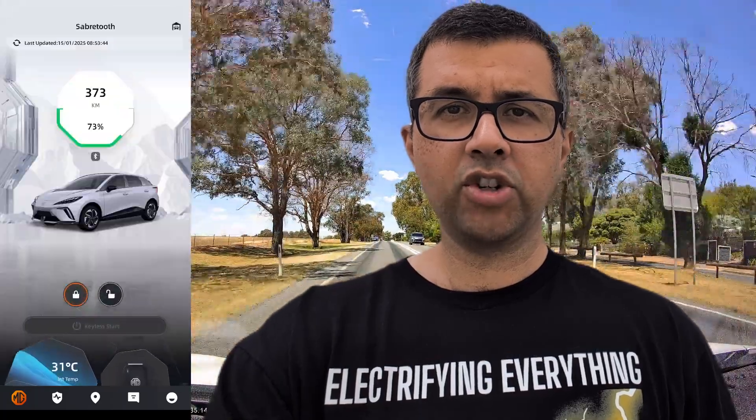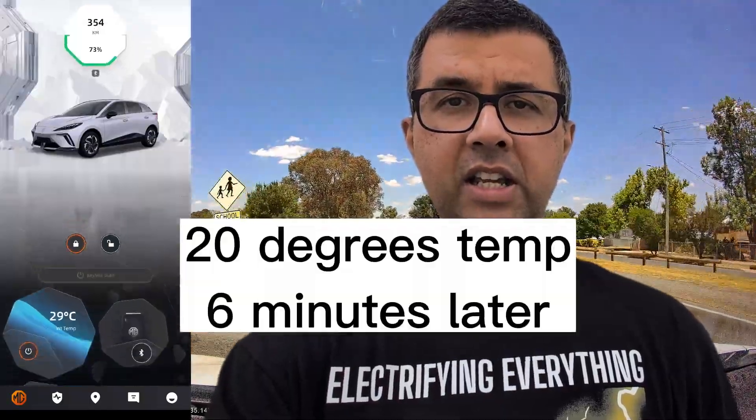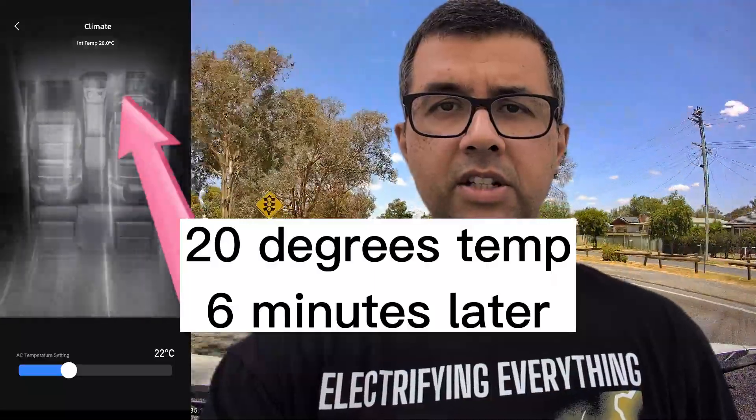The first one is remote control. You don't have to even be in the car. As long as the car has mobile signal with its embedded SIM, you can remote control it. Let's see how quickly the MG4 app can reduce my MG4 temperature from 31 degrees — it's really hot today in summer Sydney — down to 22 degrees. Okay, let's have a go.